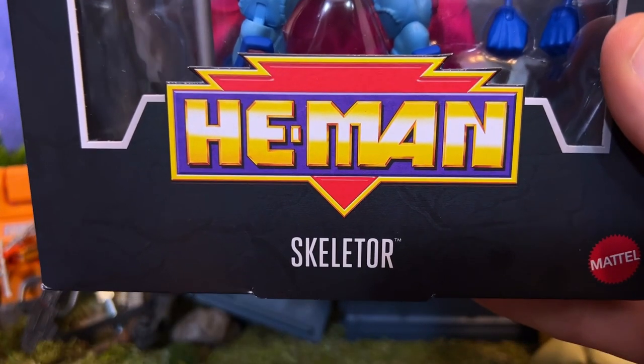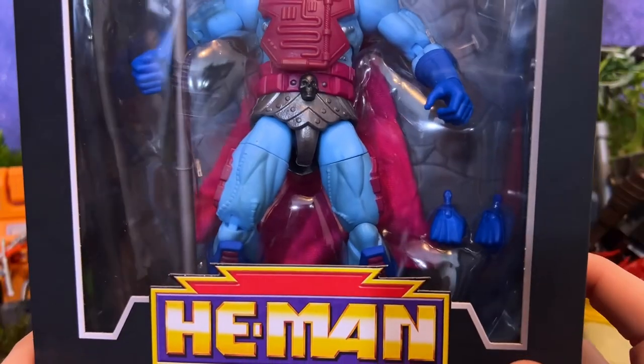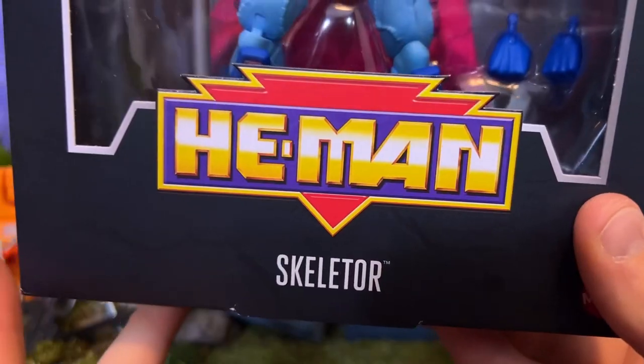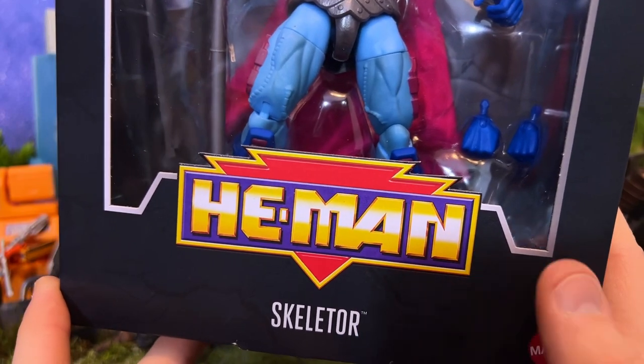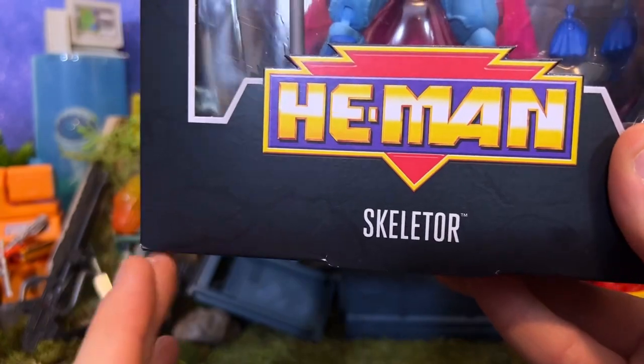I do love that they have resurrected the original old He-Man toy line logo. The original 80s toy line was called Masters of the Universe, but when they revitalized it for the New Adventures toy line they just called it He-Man with this interesting little logo in the background. They just refer to him as Skeletor, not New Adventures Skeletor.